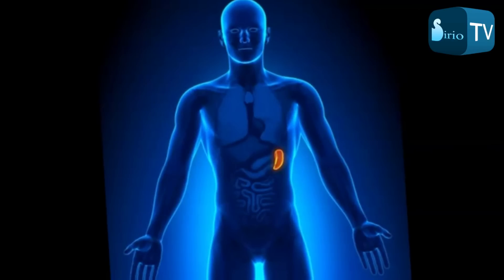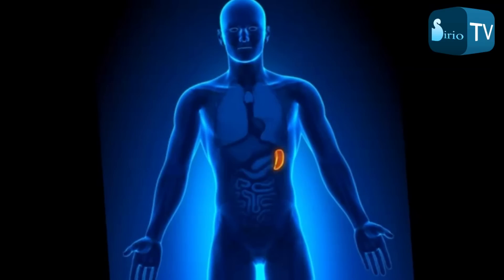E imagina una luz de color amarillo brillante y las cualidades de la justicia, la compasión, la capacidad de centrarse.